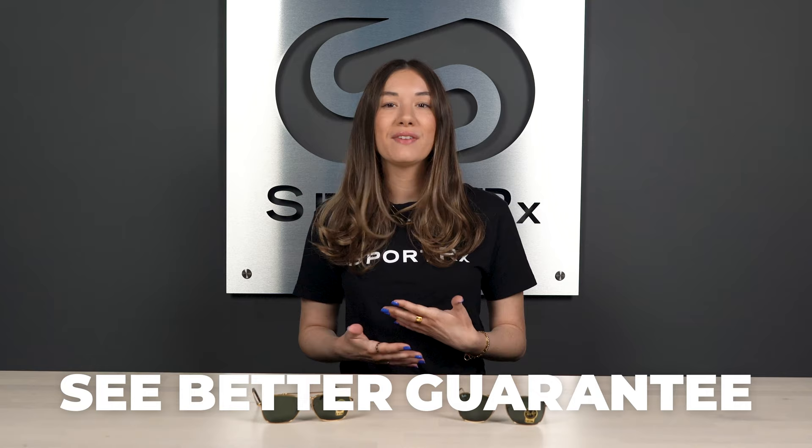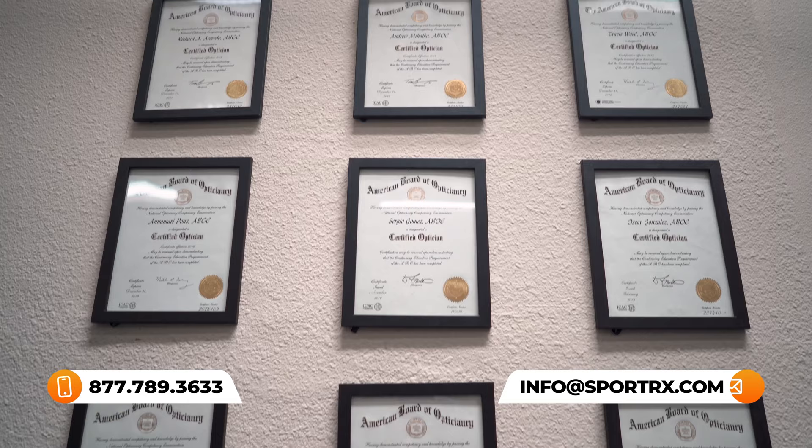If you find the perfect frame for you here at SportRx, we do have the See-Better Guarantee. You have 45 days to try your custom prescription frames, and if you don't absolutely love them, we will remake them, get you set up with a different pair, or provide a full refund. Shipping is always free — it's the low-risk way to get you into some stellar shades.